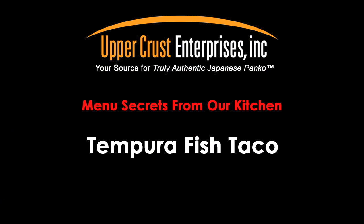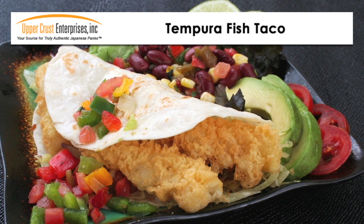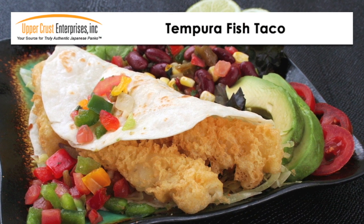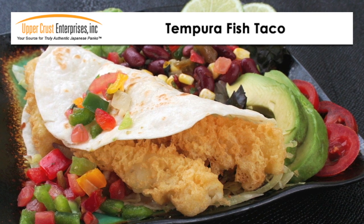Tempura fish taco. The coating is delicate and crispy — it stays crispy so it holds up to sauces. You can use any good quality whitefish because this recipe is easy to prepare.